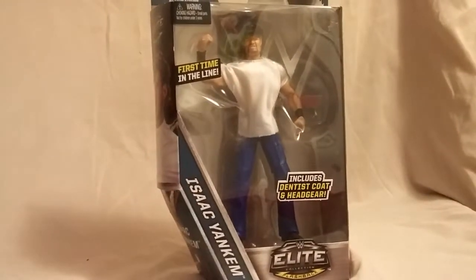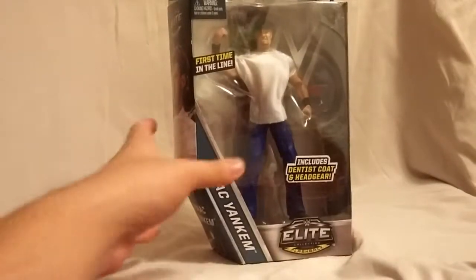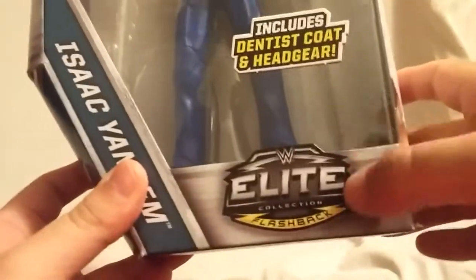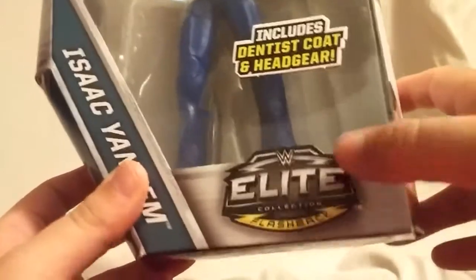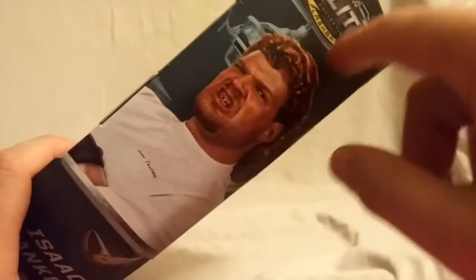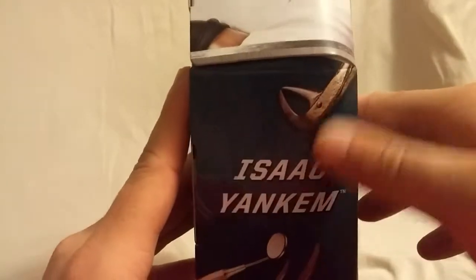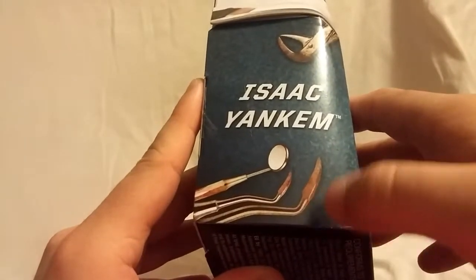This is an exclusive, so we do have some spiffy packaging going on. You can see 'Elite Flashback' right there — that's right, we got another legend. Isaac Yankum right across there. You can see the portrait on the side, it's got the dentist chair and stuff in the back, and on the other side, same thing. That looks pretty cool. It says Isaac Yankum on the bottom.